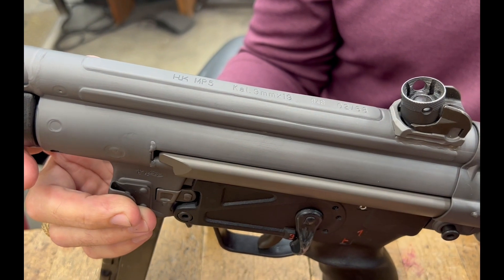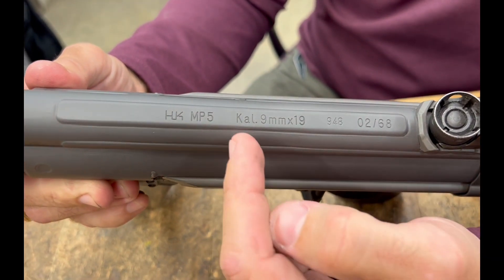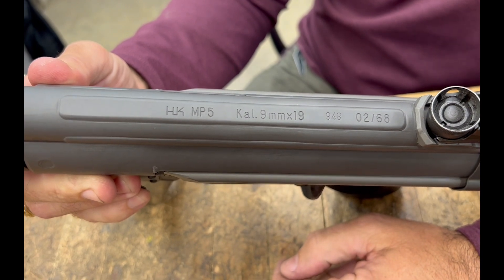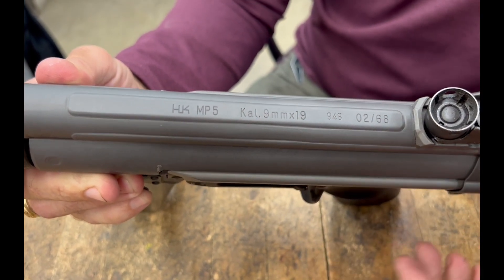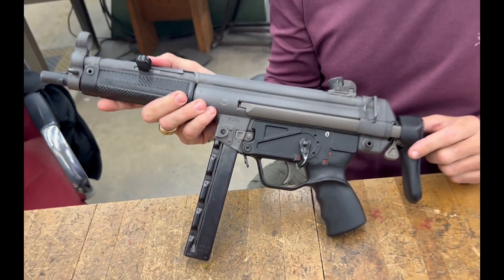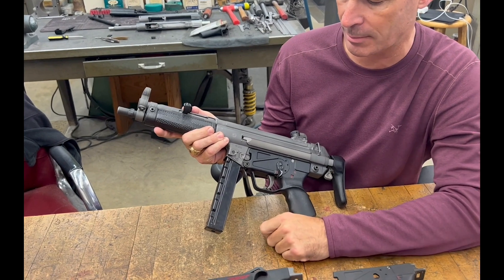The early models coming out of the '60s didn't have those optics tabs. And you can see from the markings here, 'caliber' is spelled with a K instead of a C per German spec, but built for a '68 gun. So very, very neat — early A3 stocks, and utilizing the correct straight mags at the time.